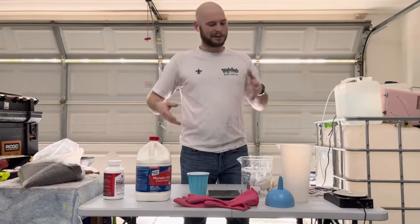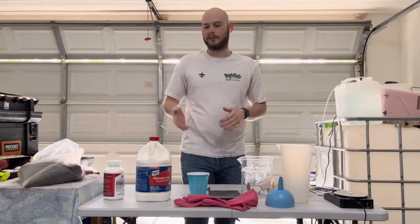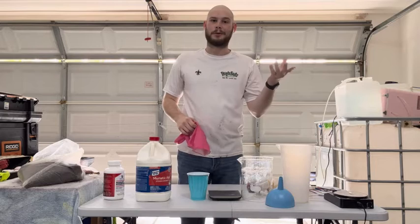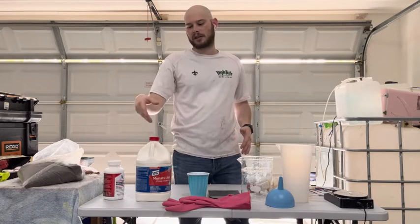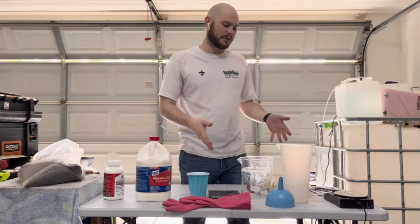We're going to go over some of the chemicals and tools needed and jump right into this. We do need some safety equipment because these are nasty chemicals — some gloves and safety glasses are recommended, but y'all know I ain't going to wear them. The chemicals needed for this process are just a little bit of sodium hydroxide and a little bit of muriatic acid. That's all you need, but we do have a bunch of tools here to make the process faster and a little bit easier.